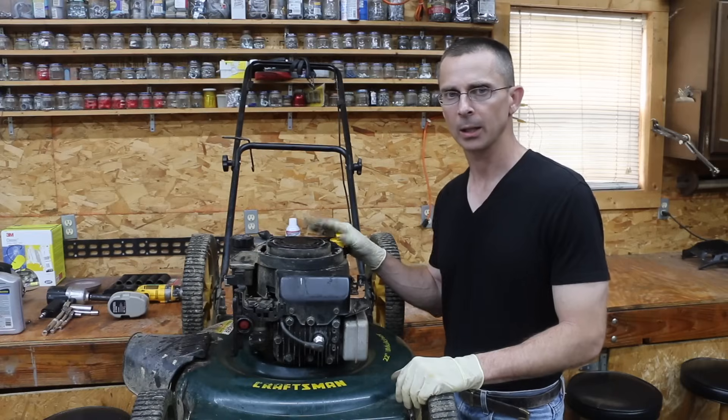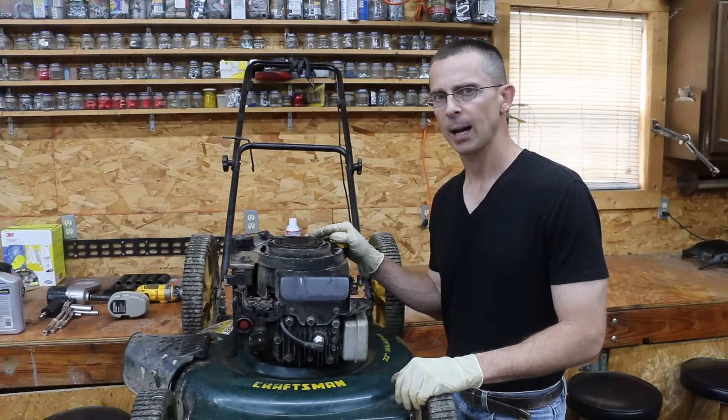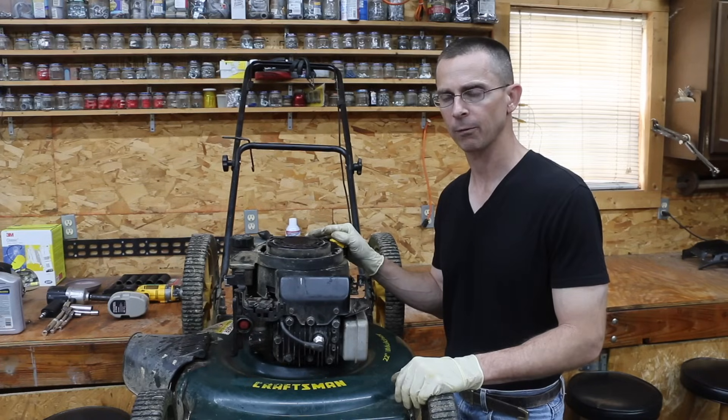In the last video, this was the lawnmower we used for the water test. Water did a pretty good job of cleaning off the carbon deposits, but by the same token, there's a lot of carbon left. So I want to continue to use this engine to see if we can clean up some more carbon deposits with the automatic transmission fluid.